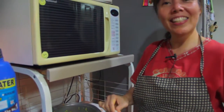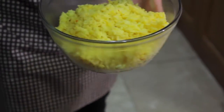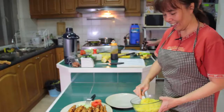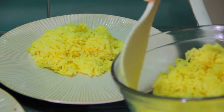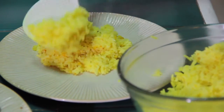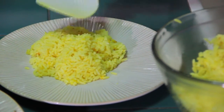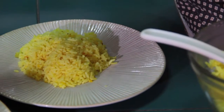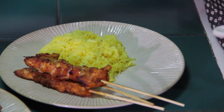Now the rice is already cooked. You can see it looks really nice and yellow. Here is the nasi kuning, the yellow rice. Depending on how much you want to eat, and we have the satay here and cucumber.